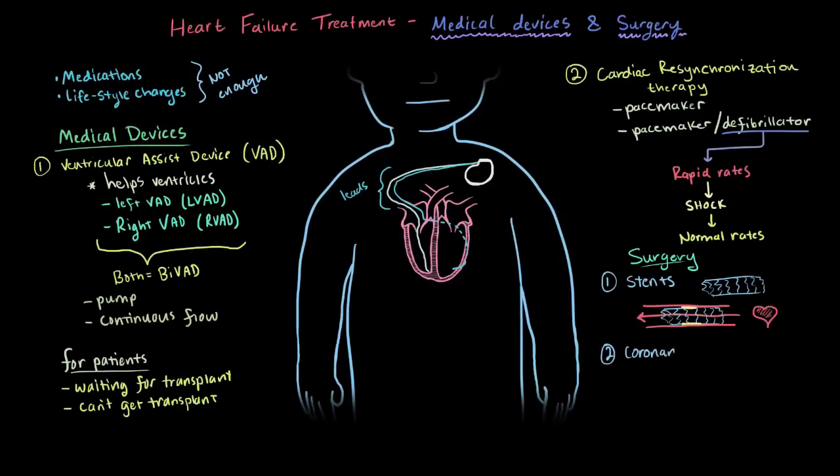Another surgery is called a coronary artery bypass. This surgical technique bypasses or reroutes the blood supply around a blocked artery. Just like a stent, it makes it a lot easier to pump through an artery that's no longer blocked. Usually the doctor connects — or grafts — a healthy artery from somewhere else in the body where its absence isn't as much of a big deal.